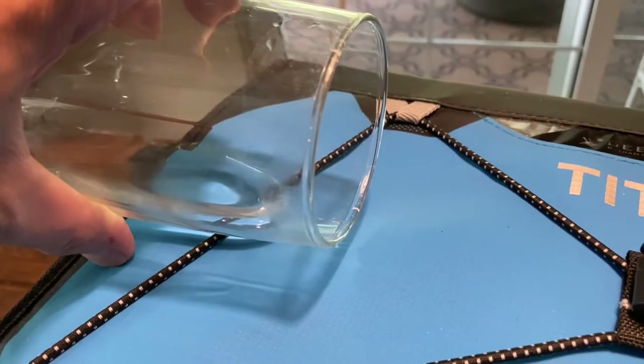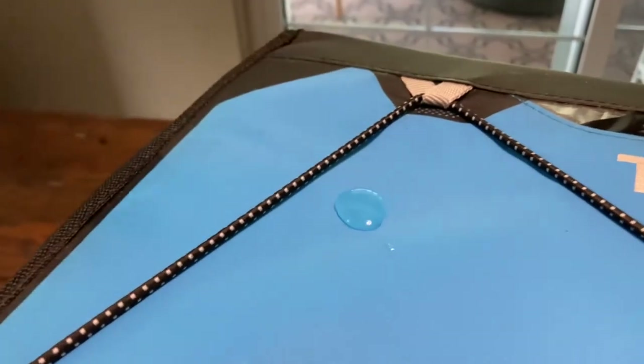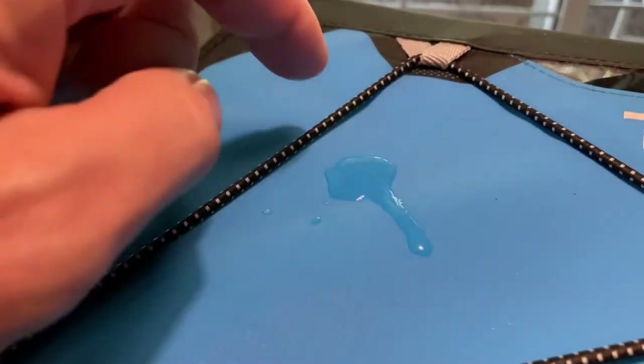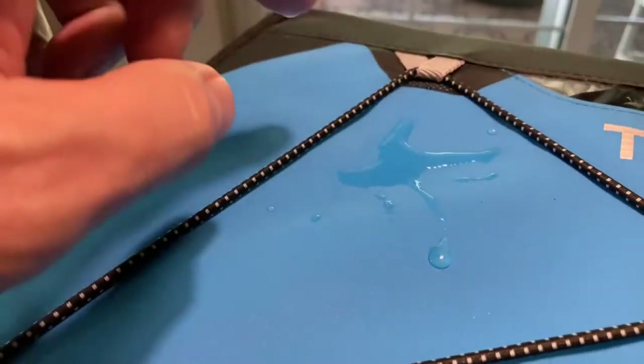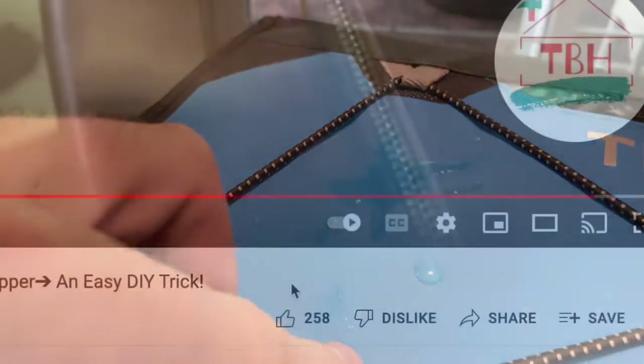The Rhino Lining is one of the other cool features about this. It's completely waterproof, very high quality, and I think really cool and classy looking. We opted for the blue — you can obviously get this in a variety of colors — but check out how it beads the water.